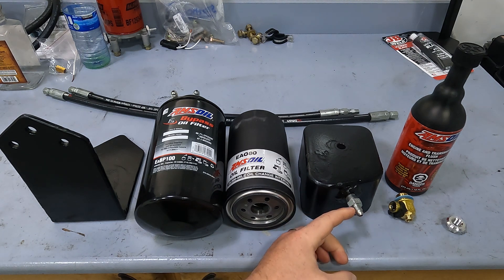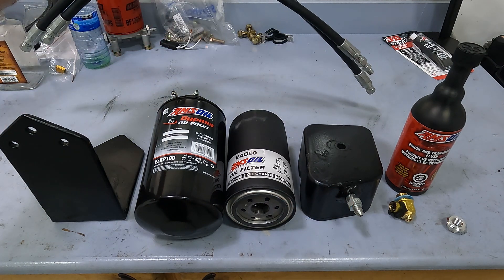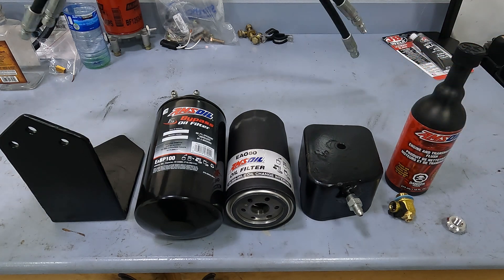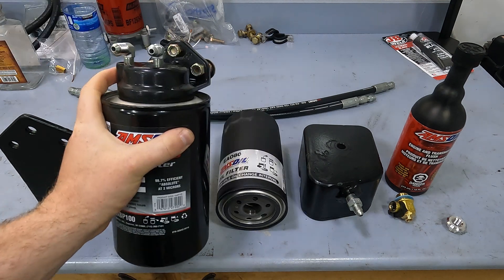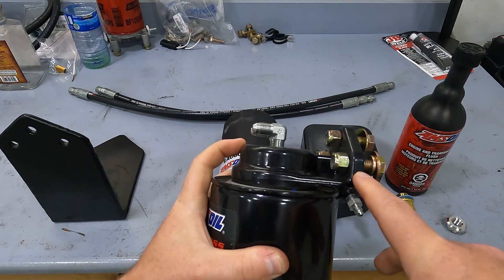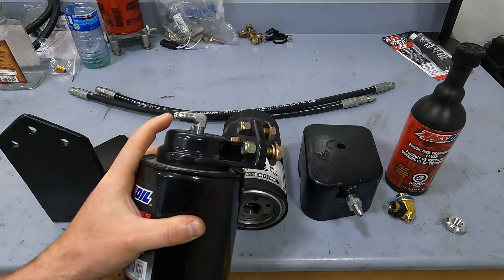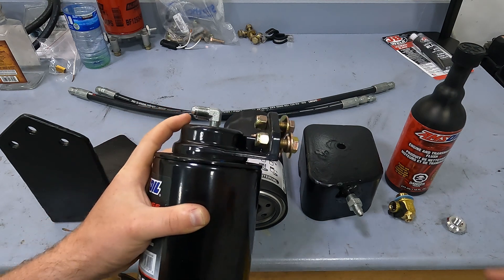This here is a quarter inch to eighth inch MPT fitting I got from a local hydraulic store. These back here are your oil feed and return lines — I have them all at eighth inch MPT so it'll make it easier to hook up to the stock filter head, which is where I plan on having my oil feed. Also from Amsoil is the oil bypass filter head — this is the single remote filter head. Part numbers will be in the description below.